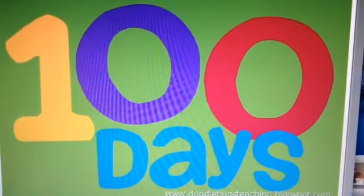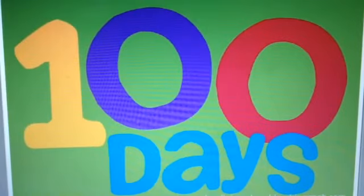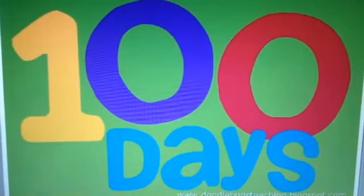Welcome to our 100-day project, day 83. We're having computer problems, so I'm uploading via YouTube Capture. Hi everyone, welcome to our 100-day project. We are not at home, and I'm so sorry we did not do a page yesterday.